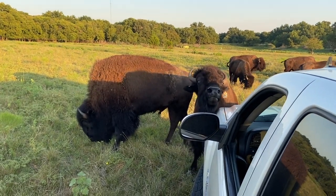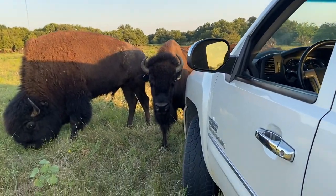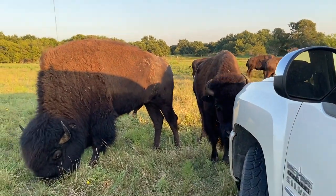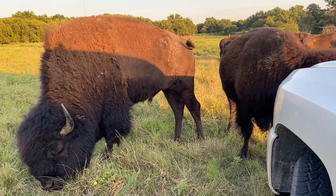Hey, get off my truck! Get off my truck! See you next time.